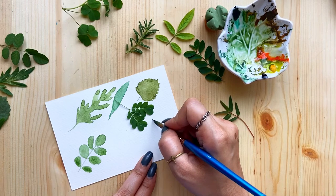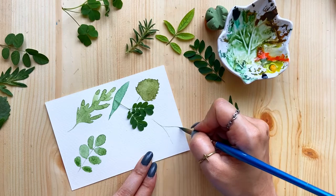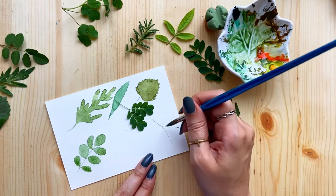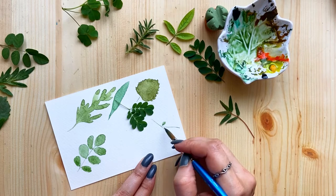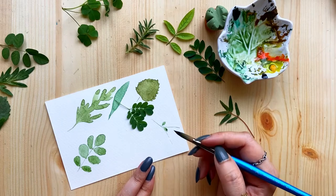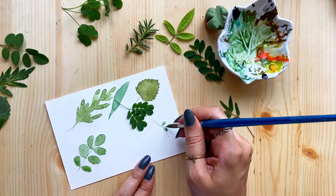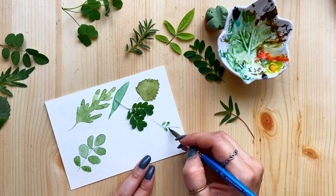This one is again on one stem with lots of tiny leaves, and it's even tinier than the one we did before. I've just done two stems and I'm using the tip of the brush to paint these mini tiny leaves. Again they are on both sides, in pairs, so we'll use the same technique and paint this one.